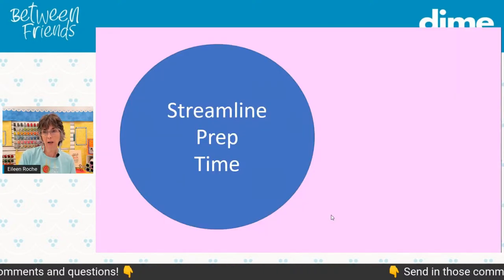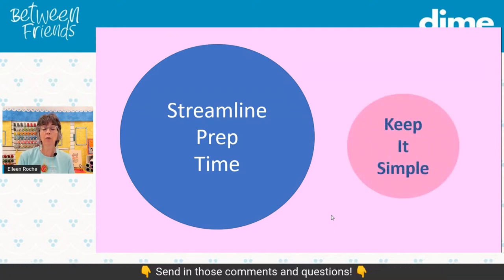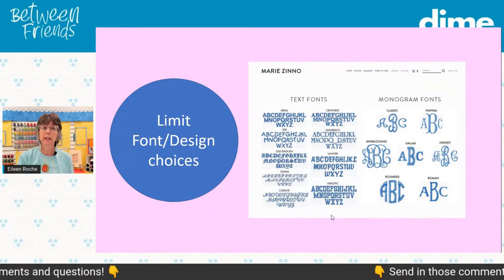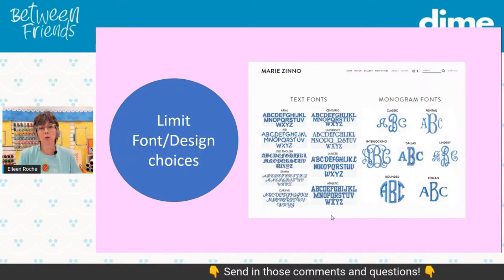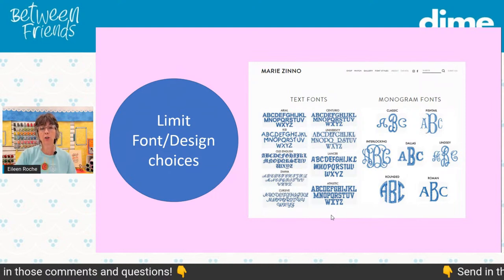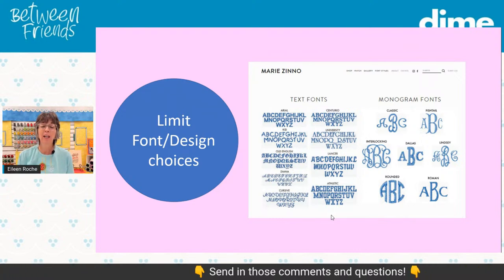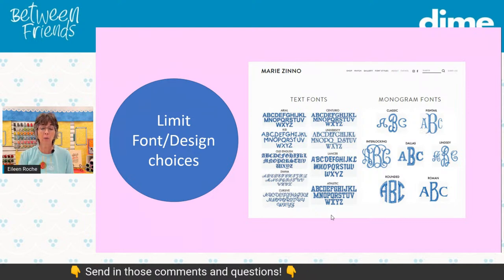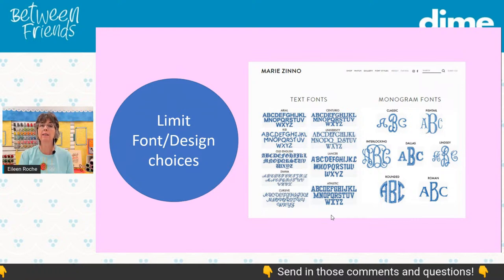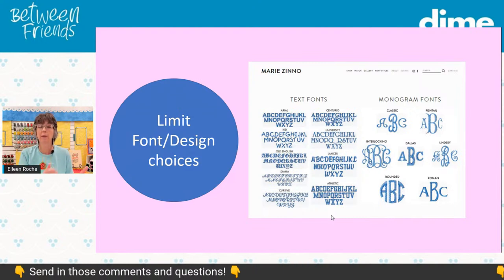To streamline the prep time, keep it simple. Don't overdo it, don't overthink it — just pare it down into some simple steps, like limiting the font or embroidery design choices. If this is something you're doing for someone, don't open up your software and show them every font or every design stored on your computer. Take a couple of moments and select maybe a dozen different fonts and just a handful of embroidery designs that you are confident will work on terry cloth or fine linen.